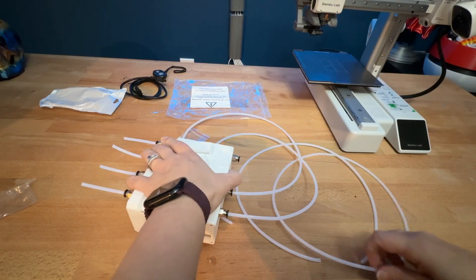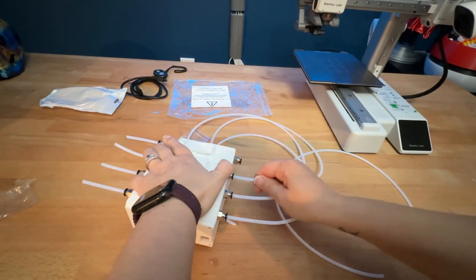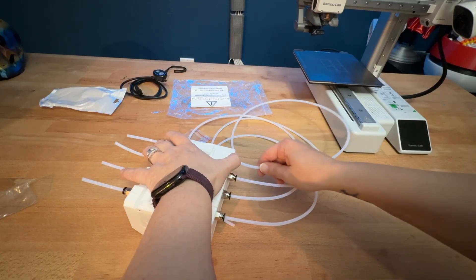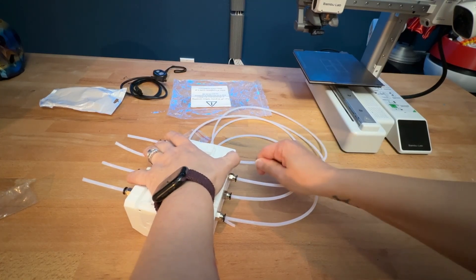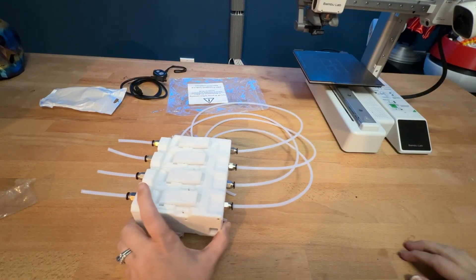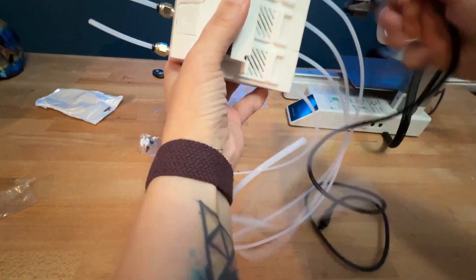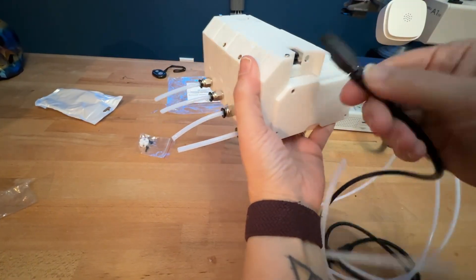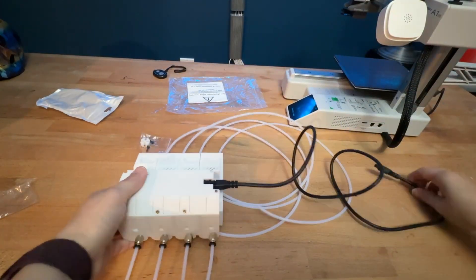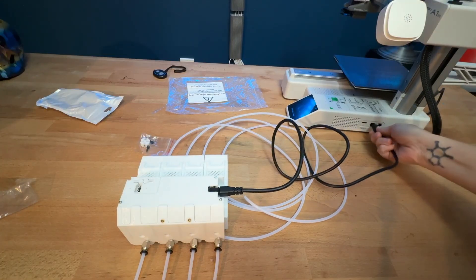When screwing in these adapters, the top ones move and therefore they were a little harder to get threaded in correctly. So make sure that you have not cross-threaded any of them when you thread them in. Honestly, there's not a whole lot more to it. You're going to take the included cable and plug that into the back of the unit over here and then plug the other side into the AMS slot on the bottom of the Mini.